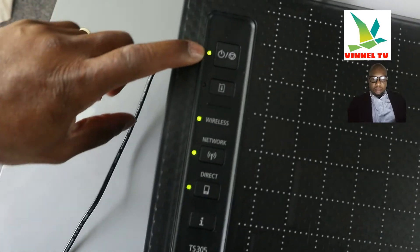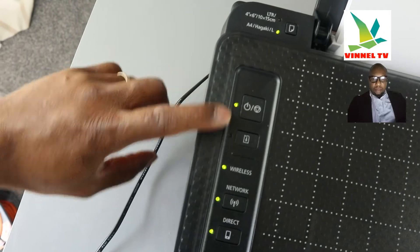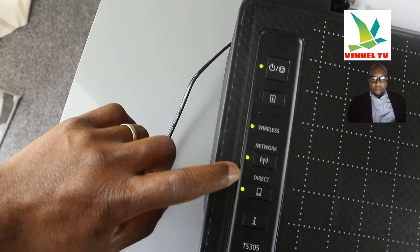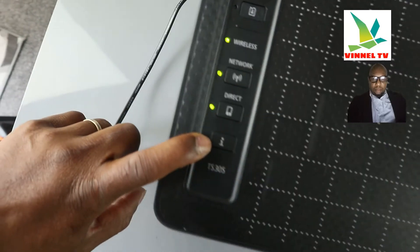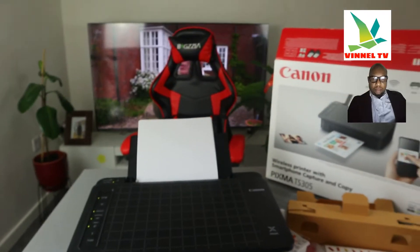Everything you can see is green in color. This is the on/off button — it's wireless. You can see the Wi-Fi direct network indicator, all green in color. This button here is the information button. Right now this printer is connected to the Wi-Fi network.